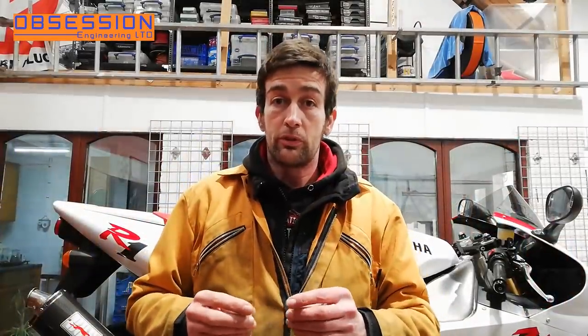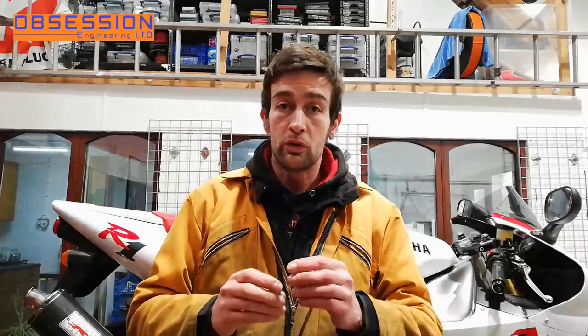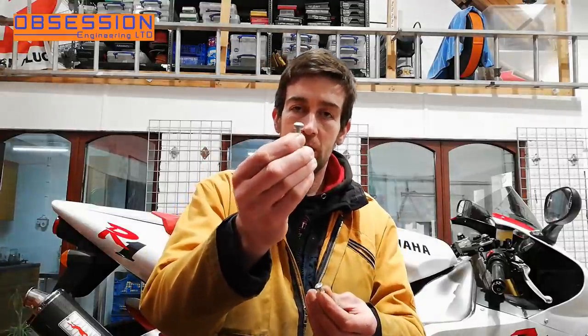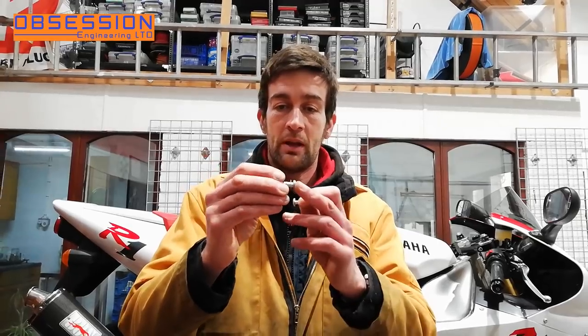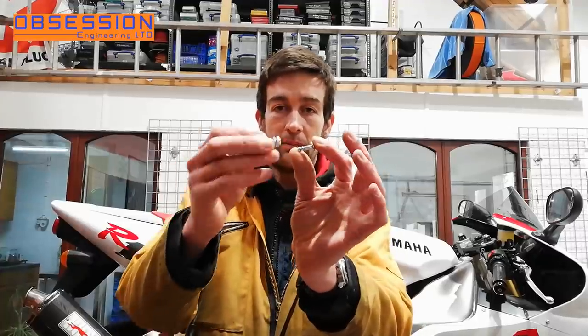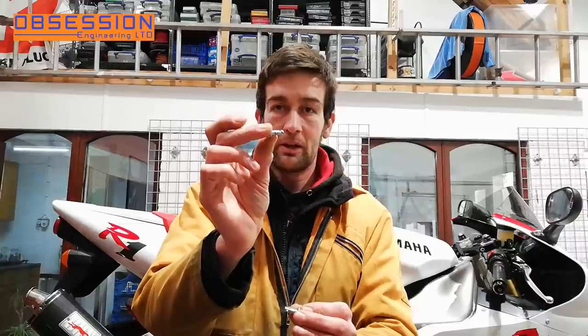One of the other little jobs to tick off on the list is fairing fasteners, and more specifically DZUS fasteners — that's DZUS with a D at the start, just to be awkward. So this is a genuine Yamaha DZUS fastener with a little plastic washer on it, and they're quite big diameter compared to a normal race spec DZUS fastener. If you put them side by side you can see the Yamaha one is quite a bit bigger diameter.